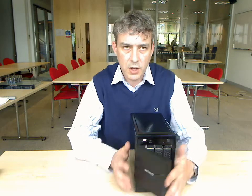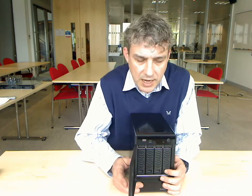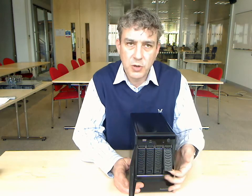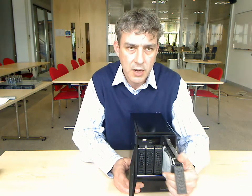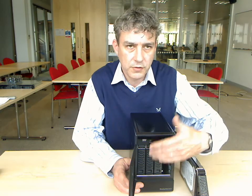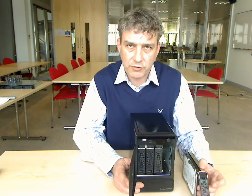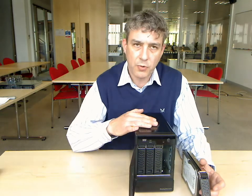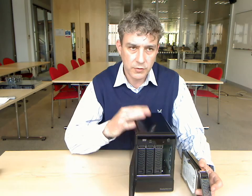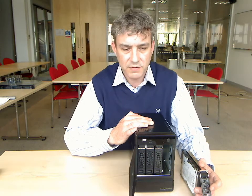We've also got our built-in X-Ray 2 capability, so we have no problems with capacity management. You can simply pull a drive out while the unit's running, replace it with a larger hard disk, and once you've done that with more than two drives, you will see that extra capacity available. So upgrading capacity on the fly while serving users is very, very quick and simple. Zero downtime with your ReadyNAS NVX.